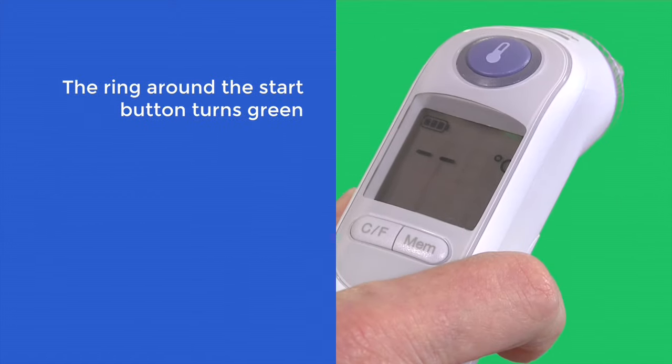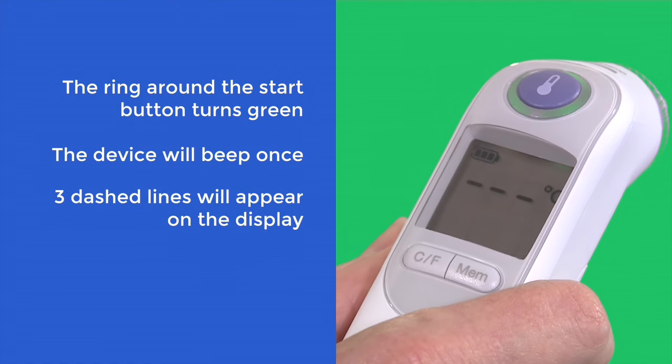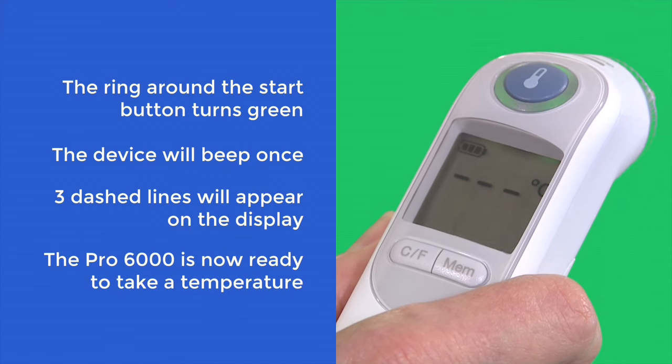The ring around the start button turns green. The device will beep once and three dashed lines will appear on the display. The Pro 6000 is now ready to take a temperature.